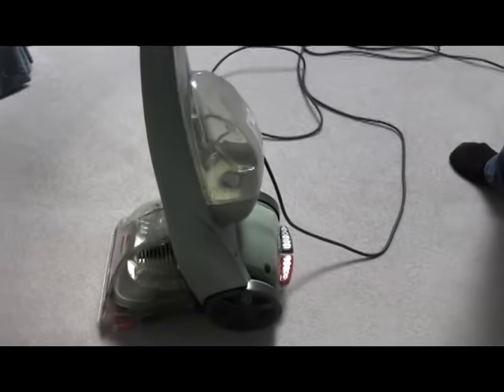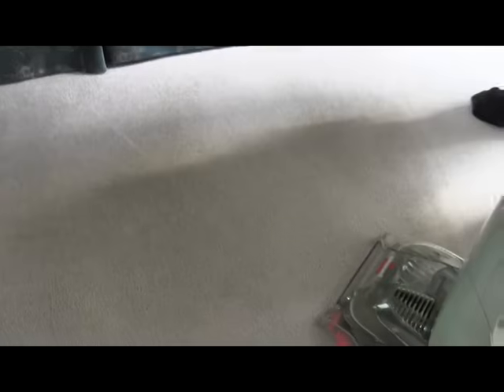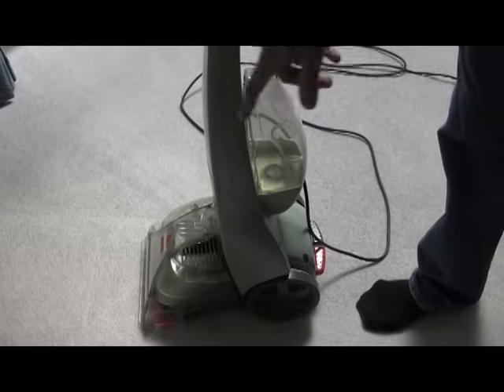So I finished washing the rug in this area — we'll have to see how it looks once it's dry. Now what I'm going to do is clean the unit. I let it sit here for quite a while and so far it did not leak any water.